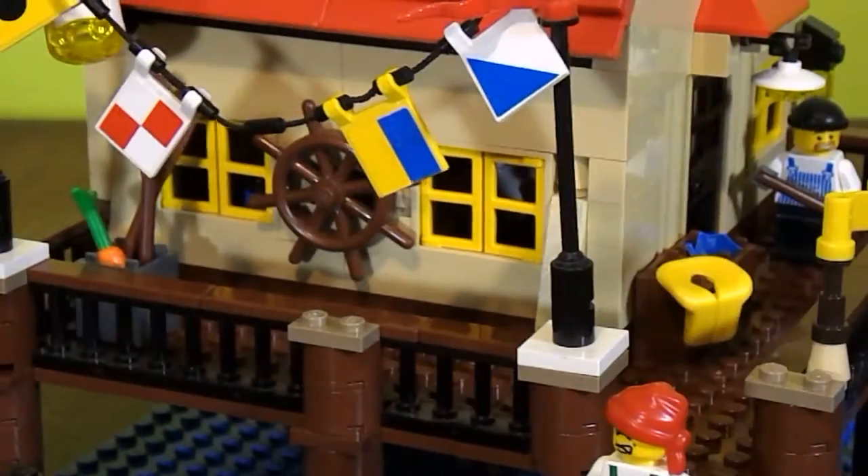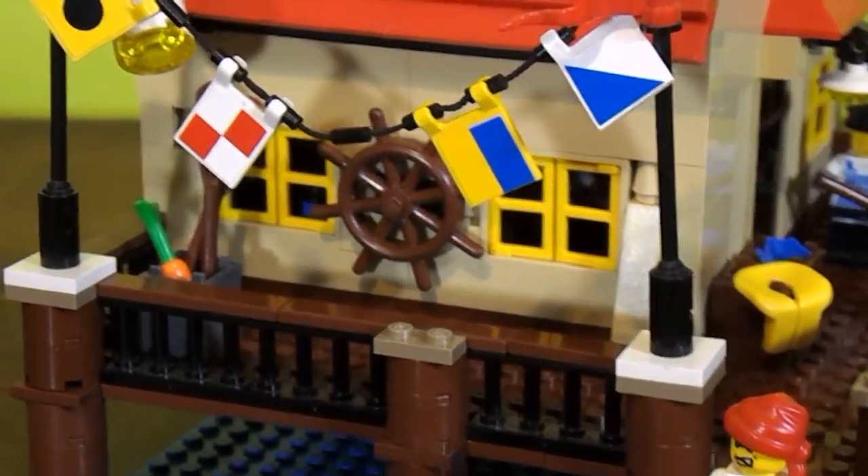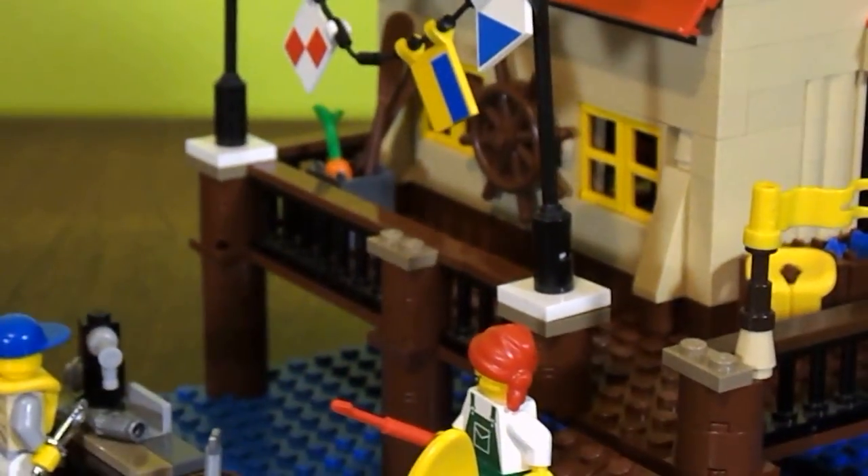Here's — technically — the front of the building. It has a captain's wheel, and it has the sea flags, and it also has some oars in a bucket.